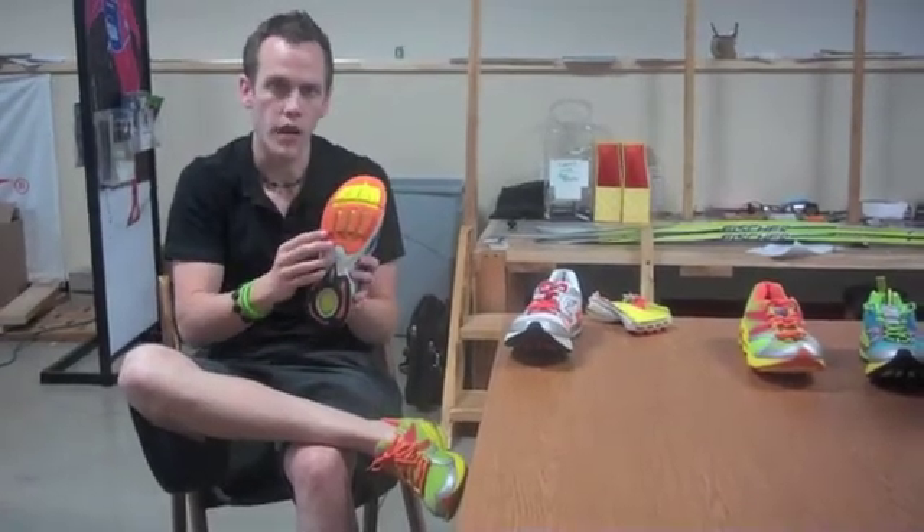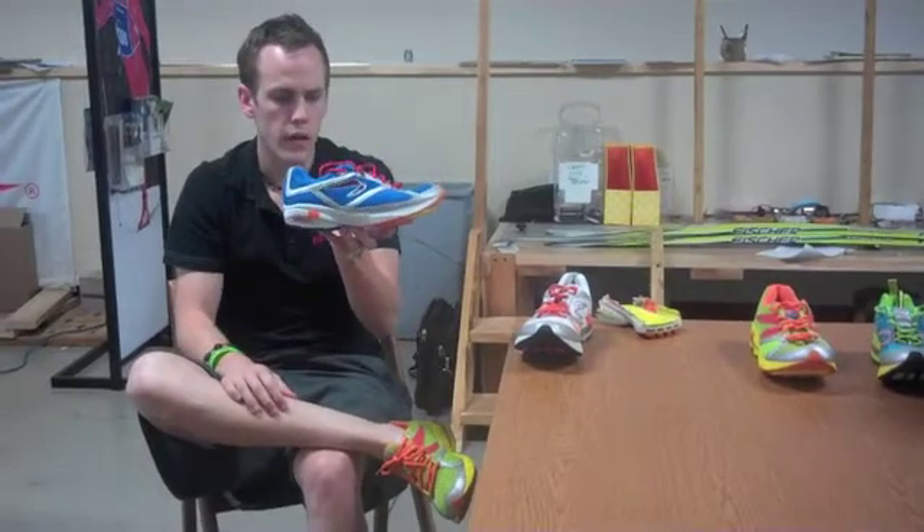All models are going to have that same forefoot technology, and a 3mm heel-toe offset on the Gravity.